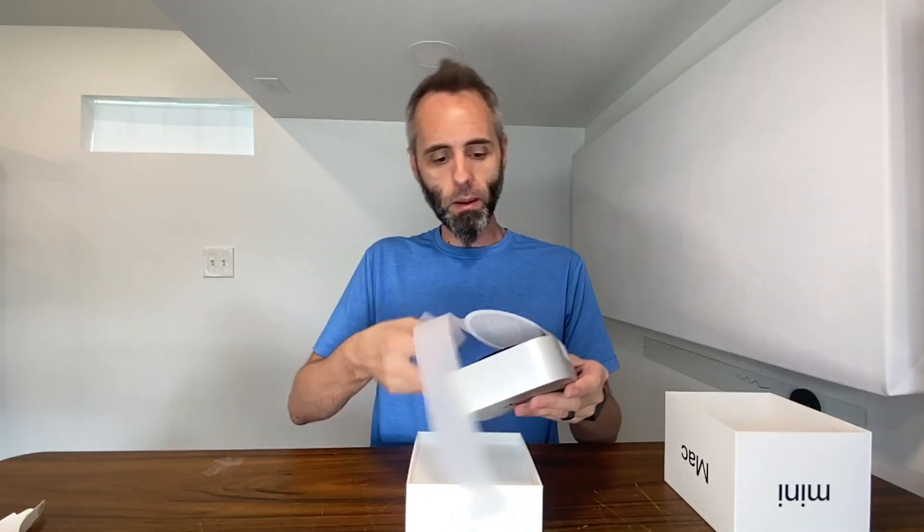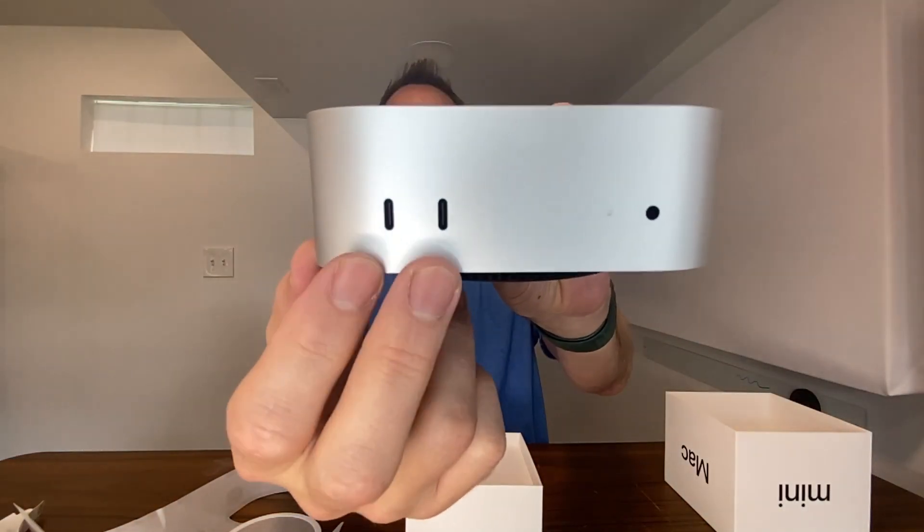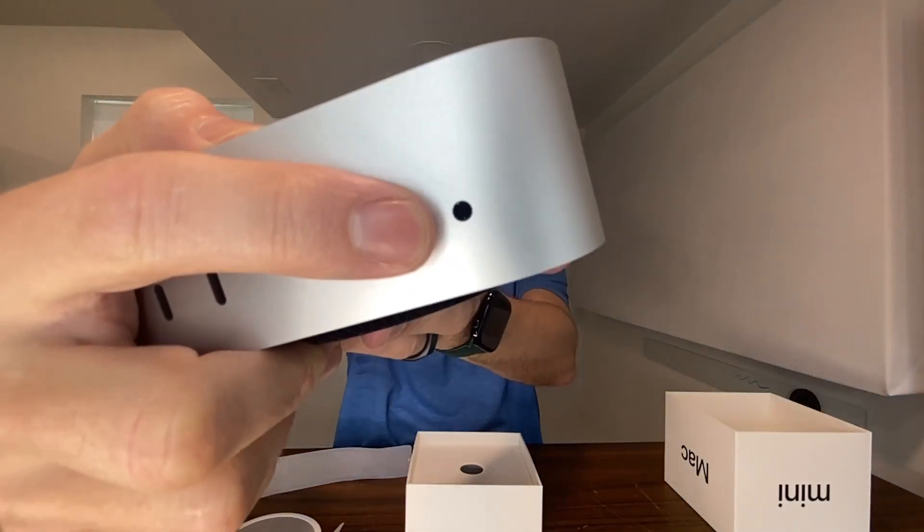I figured I'd do a little unboxing with you guys. Another thing I like about this one in particular, compared to my other one, is that it has some USB-C ports on the front right here. I plug a lot of hard drives into it, so it's nice to have that easy access. And of course, here is your headphone jack.